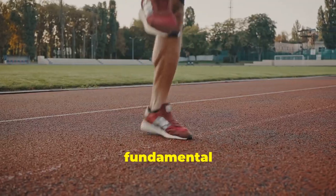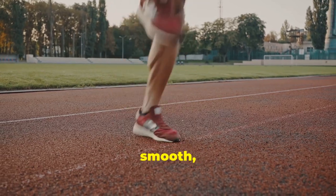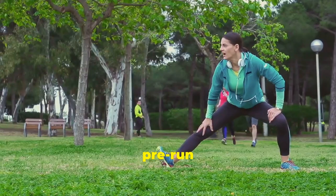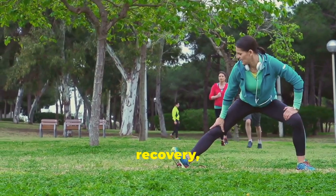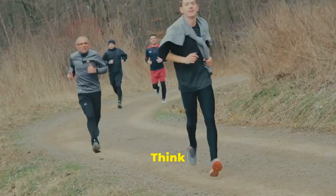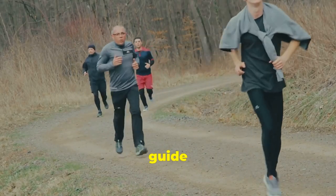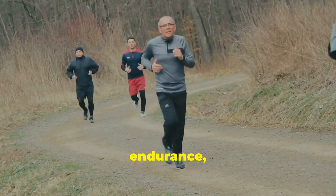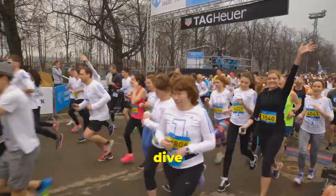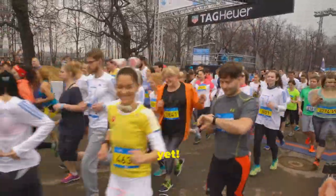Get ready to unlock your full potential and experience the joy of running like never before. We'll explore the fundamental techniques that can help you achieve smooth, efficient and injury-free strides. From pre-run warm-ups to post-run recovery, we'll cover it step by step. Think of this as your comprehensive guide to running with strength, endurance and a newfound sense of freedom. Let's dive in and unlock your best run yet.